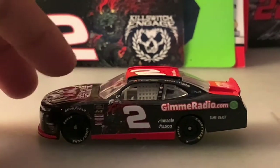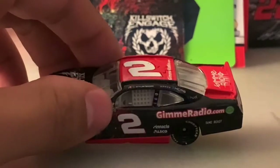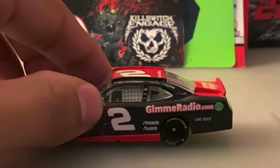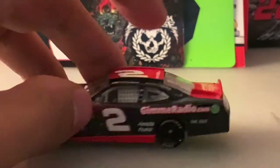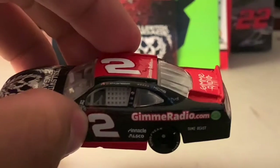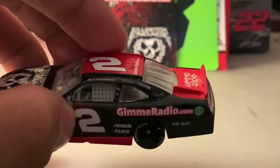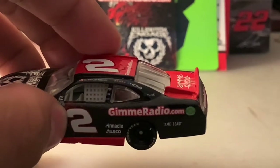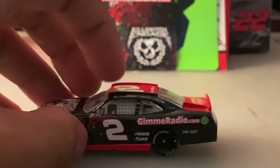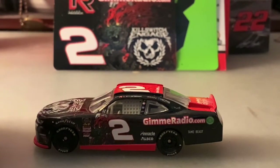You've got the Round of 12 sticker by the driver's side window, the XFinity Series logo with a bunch of contingency sponsors, that cool artwork, and Tyler Reddick's name above the driver's side window. Below that you've got the number two and his five win stickers — they're kind of hard to see but they're there. You've got KCMG and Hurdle as well.